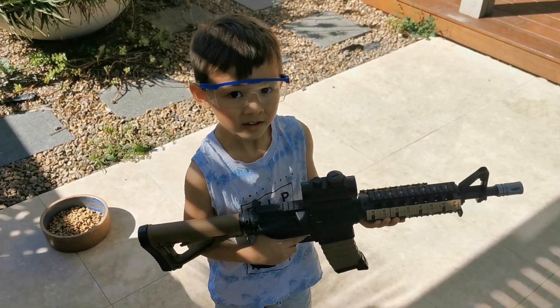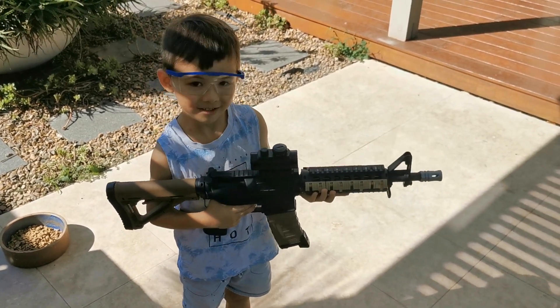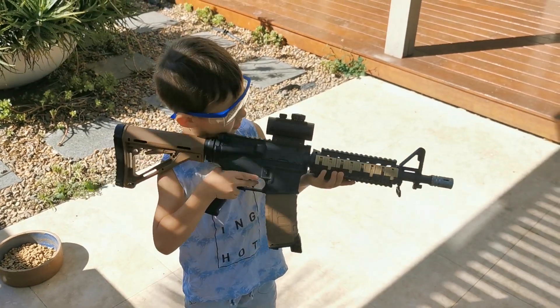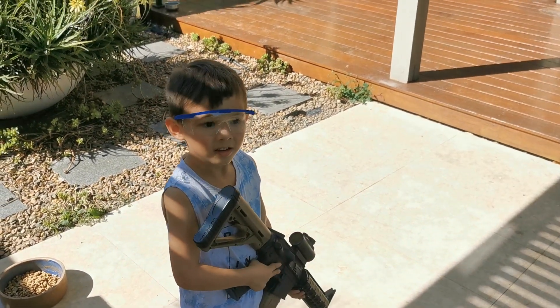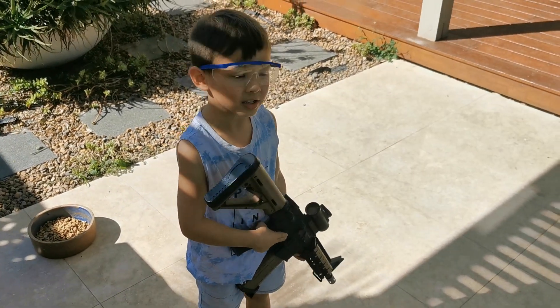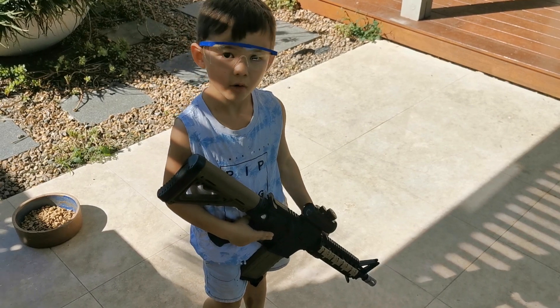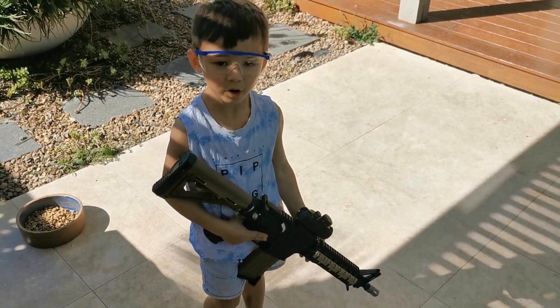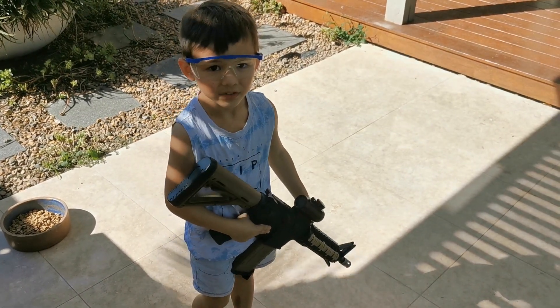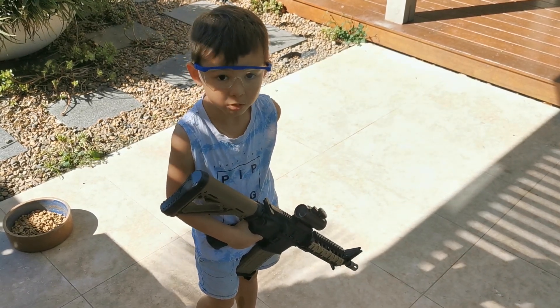Are you going to shoot it in semi or in auto? Semi. You're in semi. So tell everyone — what do you have to do first? You have to have safety glasses. And what do you do? You don't aim at anyone's face.